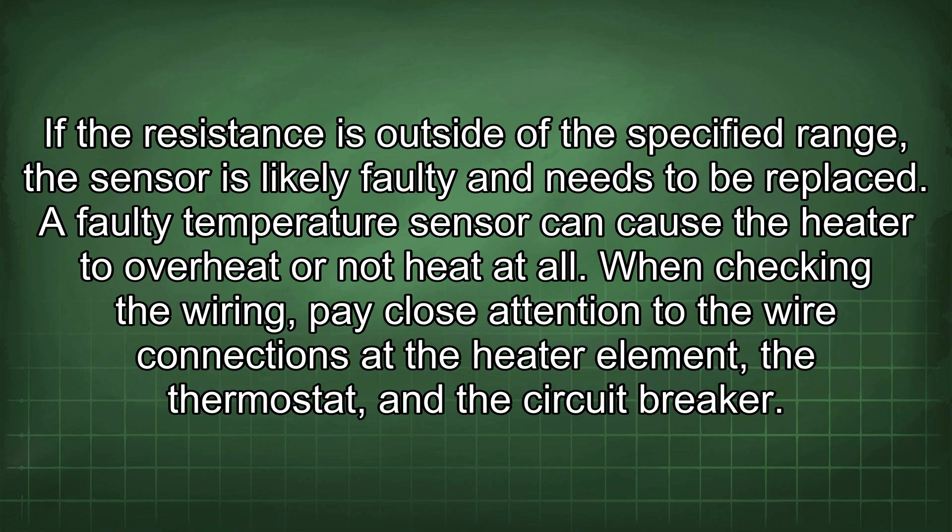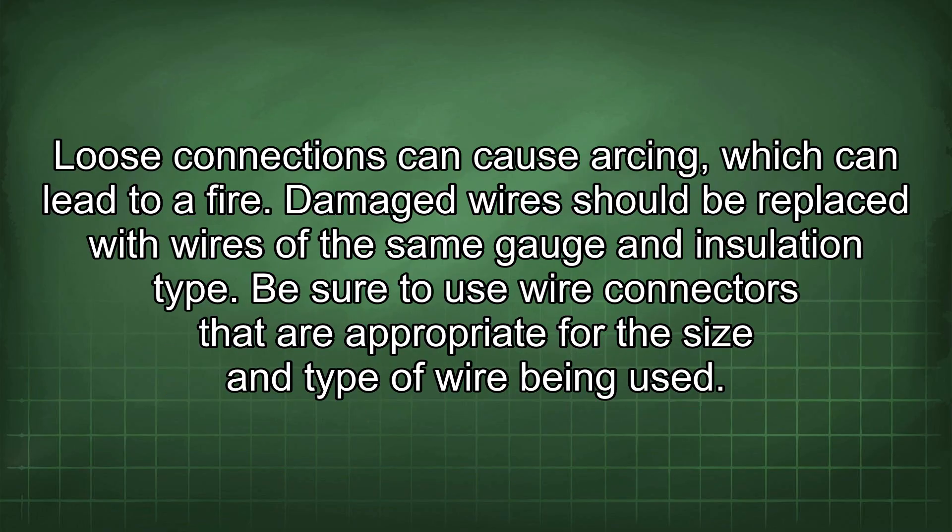When checking the wiring, pay close attention to the wire connections at the heater element, the thermostat, and the circuit breaker. Loose connections can cause arcing, which can lead to a fire. Damaged wire should be replaced with wires of the same gauge and insulation type.